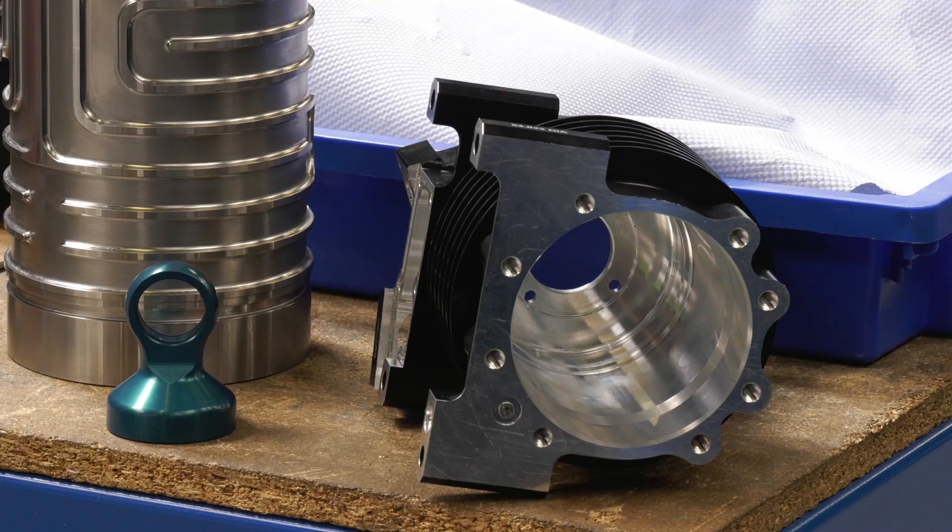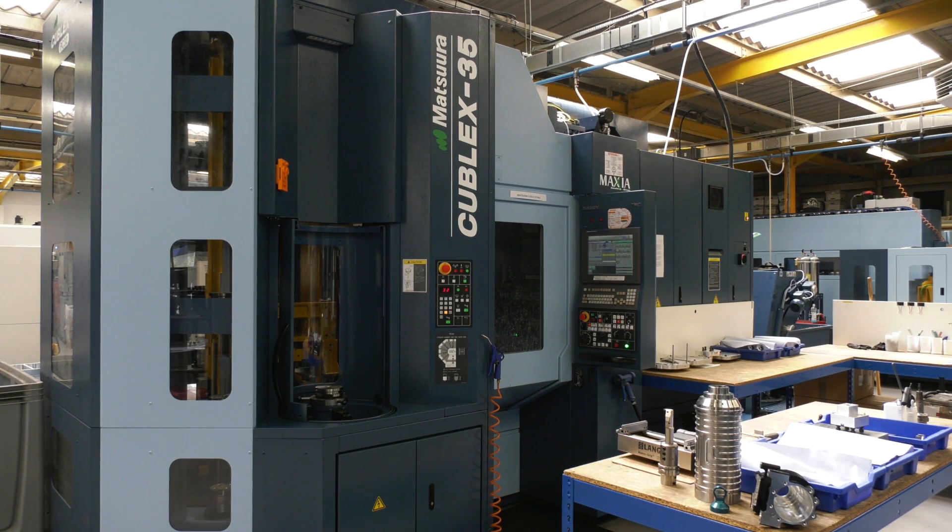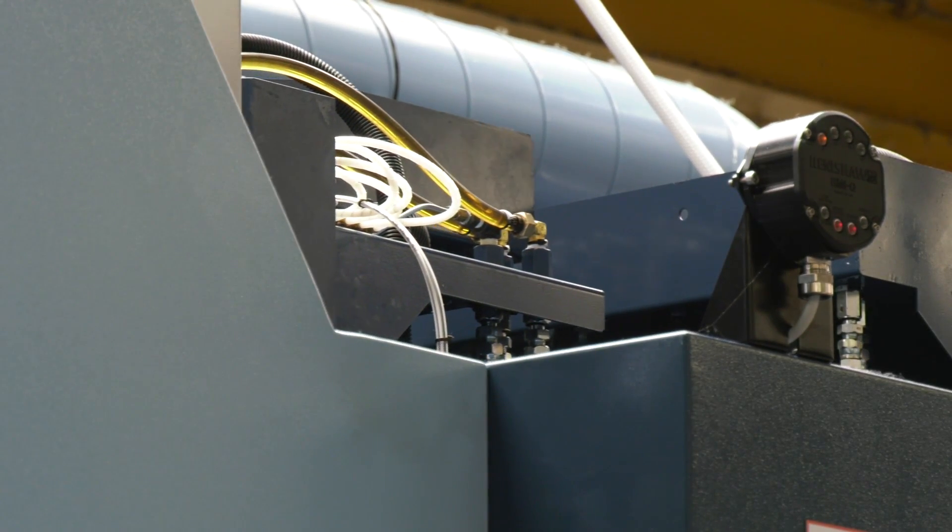We bought the machines mainly for one customer that demanded their parts were turned rather than the conventional way of milling, where everything's not concentric exactly and you're not getting round holes. From there we progressed on to other things — it'd be much quicker if we could turn that profile rather than ball-nosing it. Spinning it around with a ball nose could take 20 minutes or so, when a simple turning operation could take two minutes.